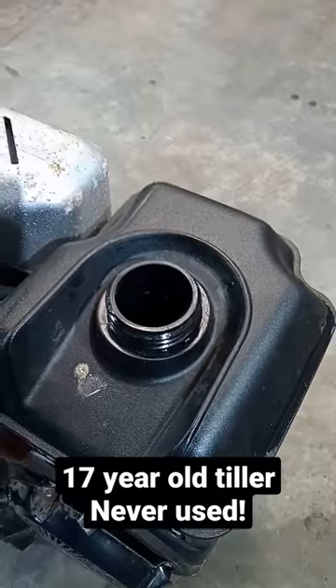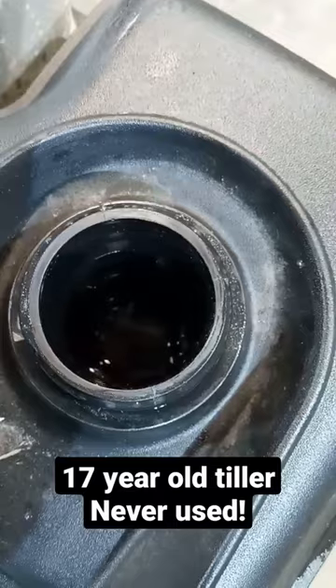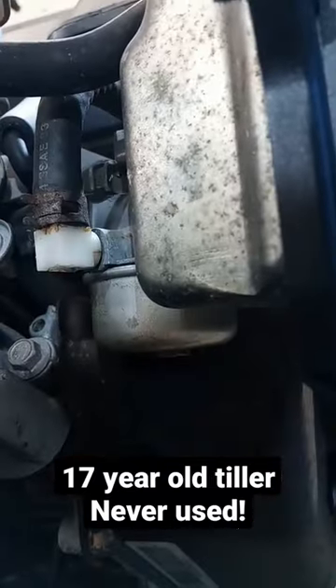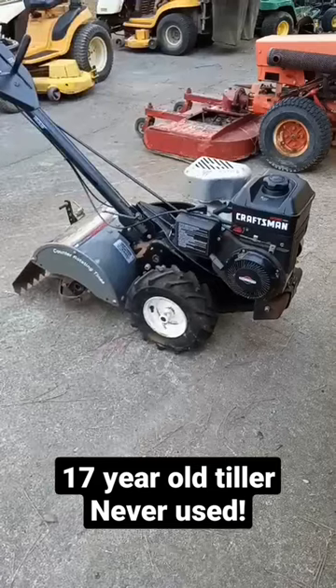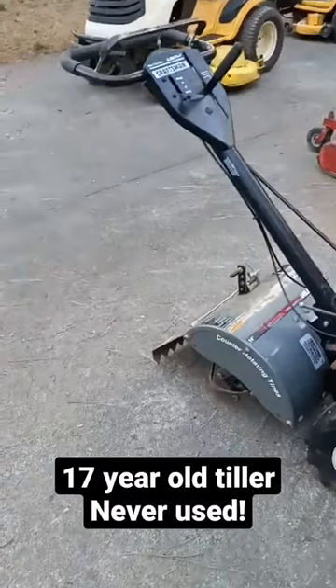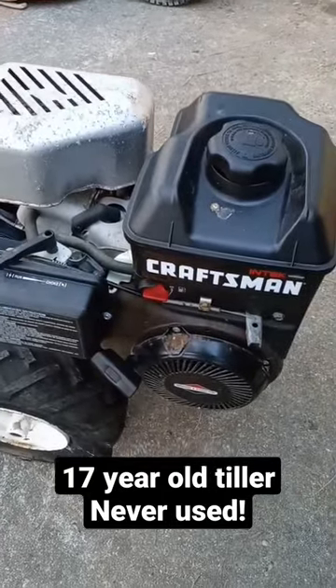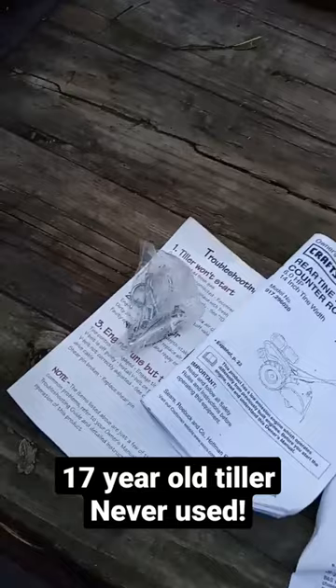How did I know it was never used? Before I put gas in it, the tank was empty and smelled like plastic, and the air filter looked brand new. I had to drill out the carb jet a little bit, but after that it ran great. And it came with all the owner's manuals and some shear pins.